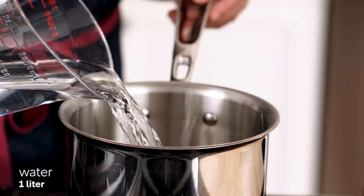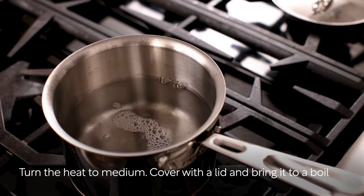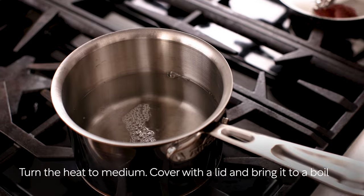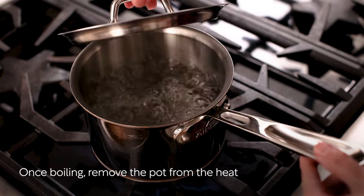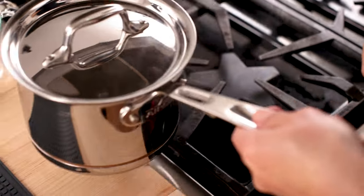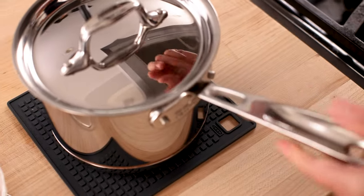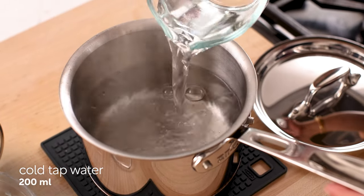In a small saucepan, add 1 liter water and turn the heat to medium. Cover with a lid and bring it to a boil. Once boiling, remove the pot from the heat. Add 200 ml cool tap water.